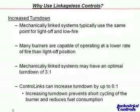Another benefit of linkageless controls is that we can assign a different ignition point from the low fire point. In a jack-shafted solution, when the actuator returns to low fire it can't go any lower — low fire is essentially where ignition occurs. But many times a burner can operate at a lower firing rate than it can be lit at, so you increase the firing rate just enough to get a stable, smooth ignition, but your operating point can oftentimes be less.